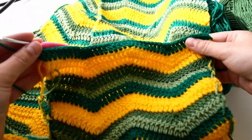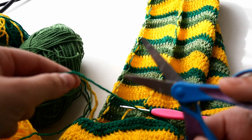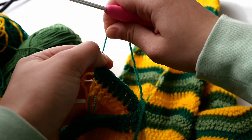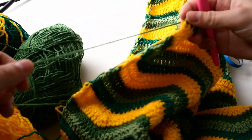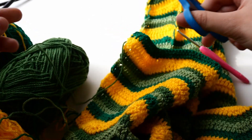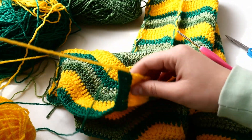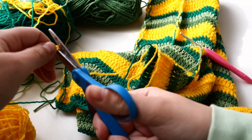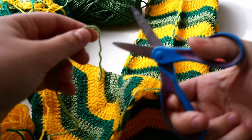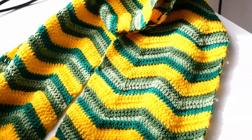Make the last double crochet for the scarf. Since we don't have to change color anymore, finish it in the same color, chain one, and cut the yarn. Pull with your hook and tighten it up. Since we worked with many colors, cut the other colors too — leave the tails a bit long so you can weave them in and secure them correctly. Cut all remaining colors: the darker green, yellow, and lighter green.